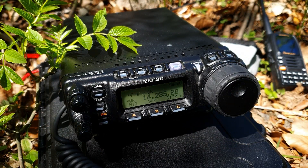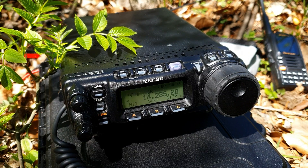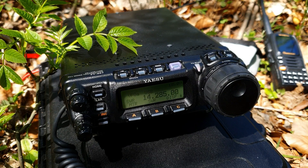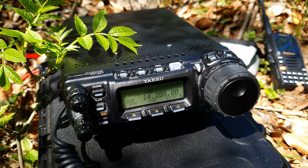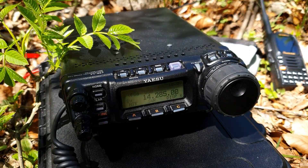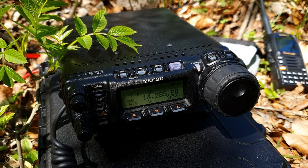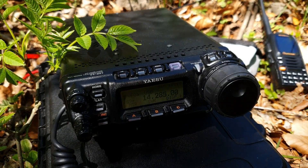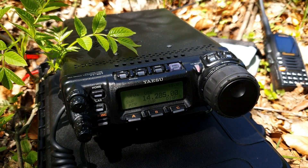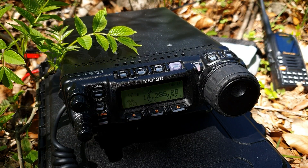Is this frequency occupied? Nothing heard. CQ SOTA, CQ SOTA, CQ SOTA — OM0ET. SOTA activity — F4WBN, you are 5 and 9. QSL. Okay, thank you very much.